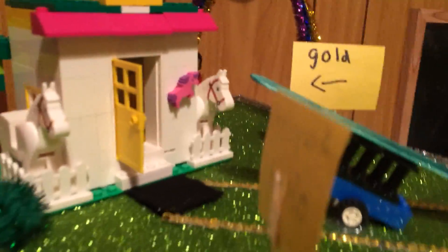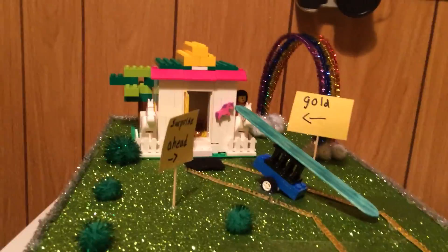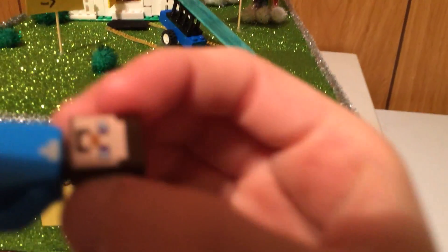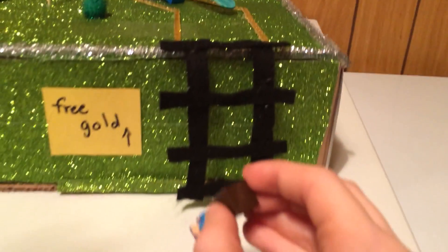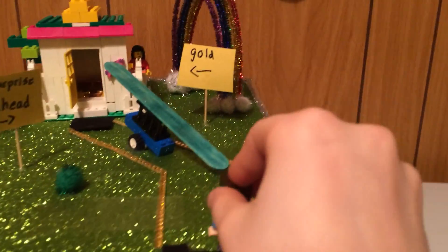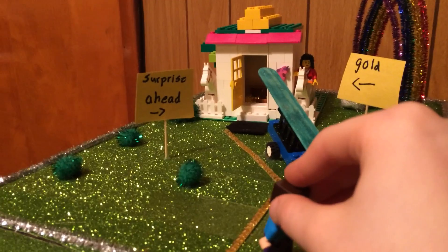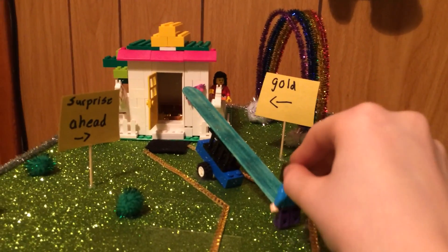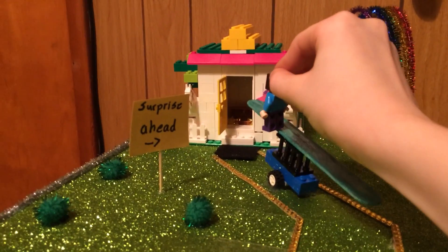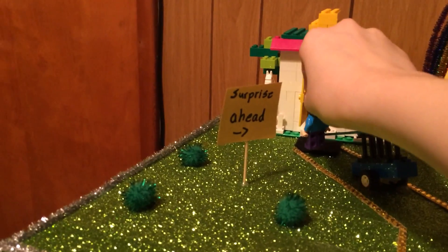And pipe cleaners on the edges. Now I'm going to show you how the leprechaun gets in it. This is our leprechaun — he goes on top of this, he walks, he sees the thing, he walks up here, and he falls into the hole.